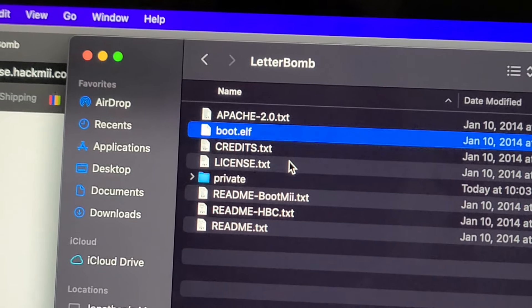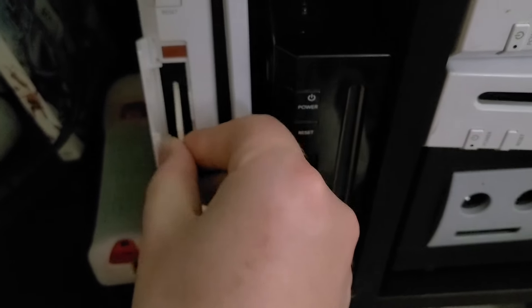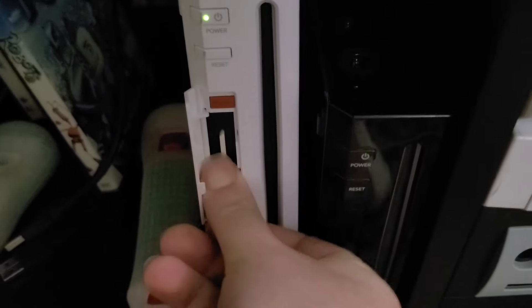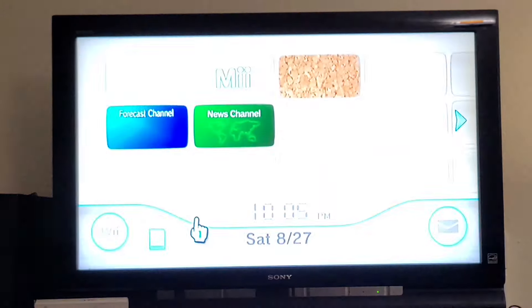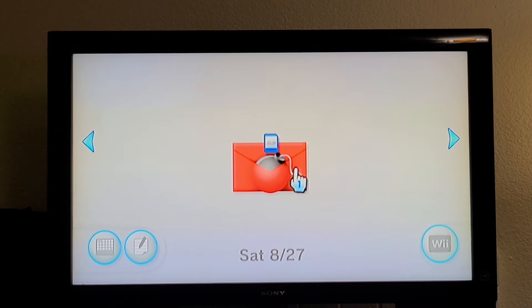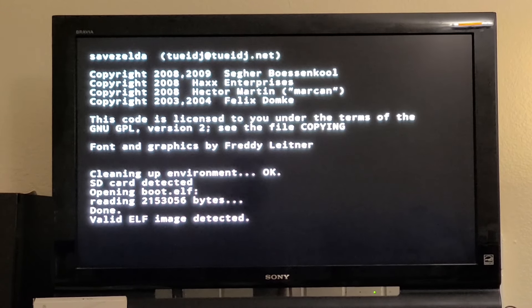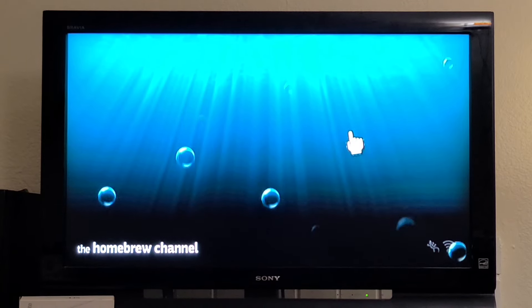Then put it in the Wii. Who's a good little Wii? You are — you get an SD card. Okay, so this part is actually pretty cool: you just go back to the system menu, go to your Wii Message Board, scroll around a little... yep, there it is. And just like that, your hacks are in — bam! Alright, everything is fine and dandy, we've got the Homebrew Channel set up.